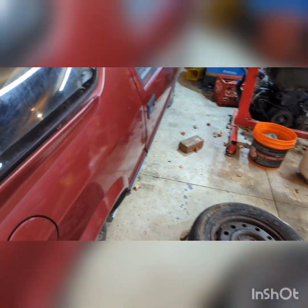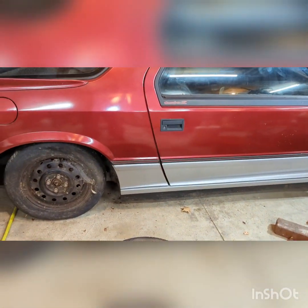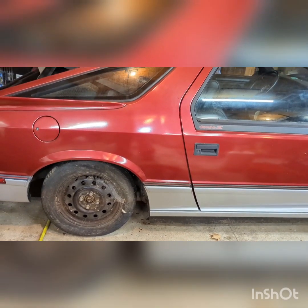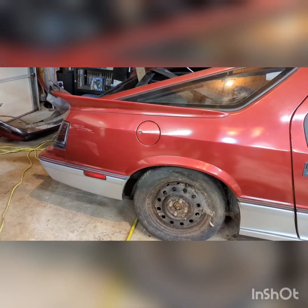Anyways, looked over the car a little bit closer, at least on the top end. I haven't been under it yet. Really, for an '84 that has sat for 32 years, it's in pretty nice shape.